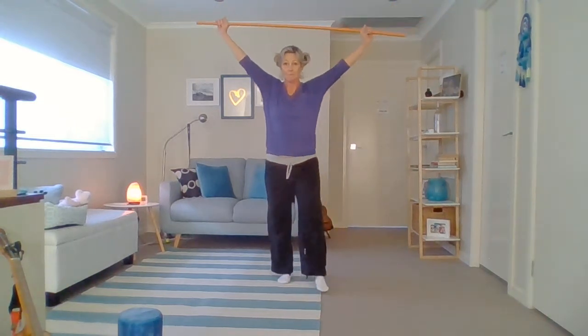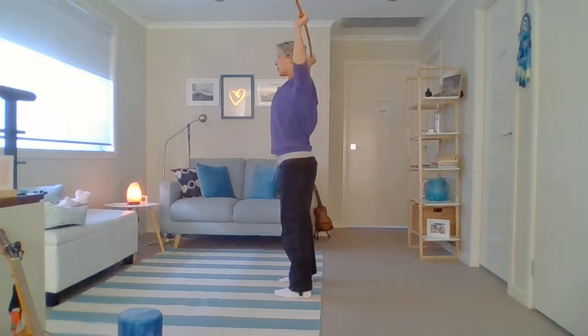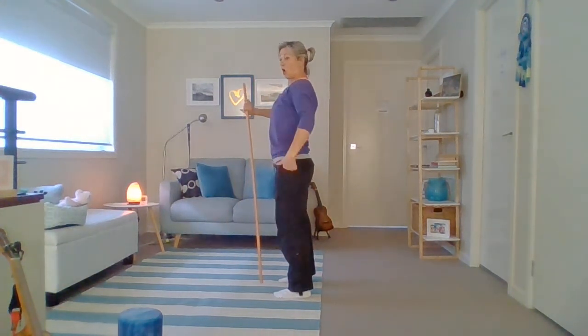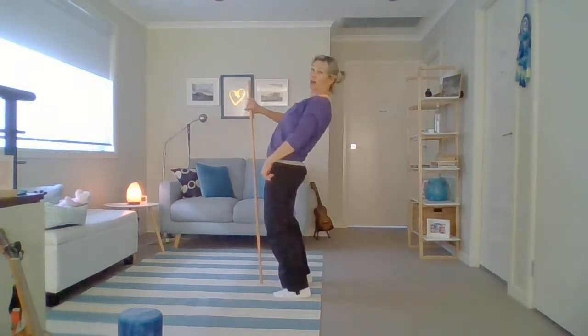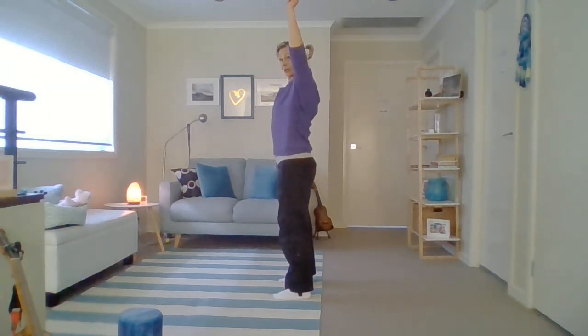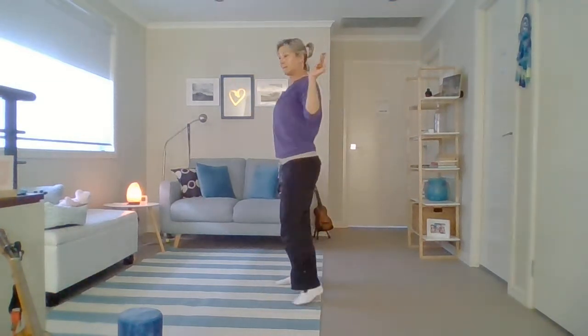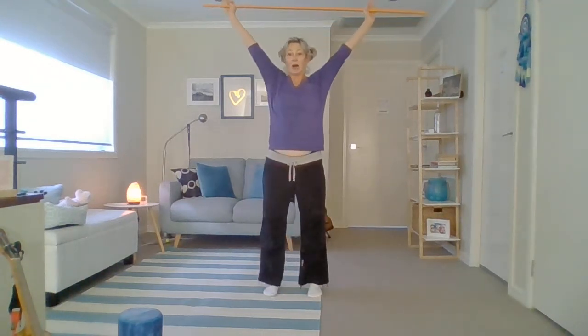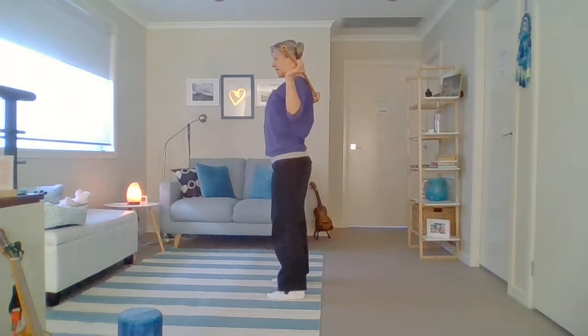Now we're going to take the bar straight up. Bring your hands a little bit closer and we're just going to be pulling the bar down behind us, but off our shoulders — don't let it touch. Try to stand so that you are stacked with your shoulders on top of your hips, not in front, not behind. Stand nice and tall. Hands go up, shoulders come down, no shrugging. Pull your shoulders away from your ears; now we're just pushing the bar away and pulling it down, making W's with our elbows as we pull down.